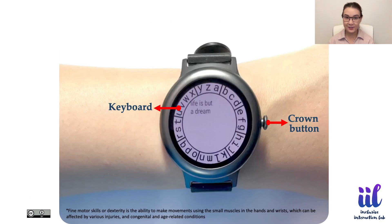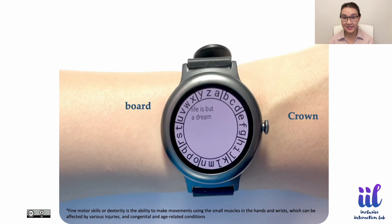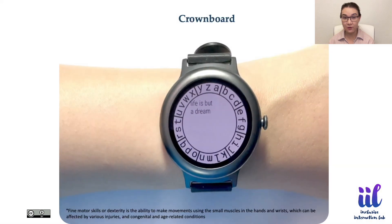We present Crownboard, a virtual keyboard to enable people with limited dexterity to enter text on a smartwatch using its crown. Crownboard is designed based on the findings of a focus group that revealed that smartwatches are ideal for this population for mobile text entry, since they provide tactile feedback, support spatial reference, and are worn on the wrist, which eliminates the need to pull out a smartphone.